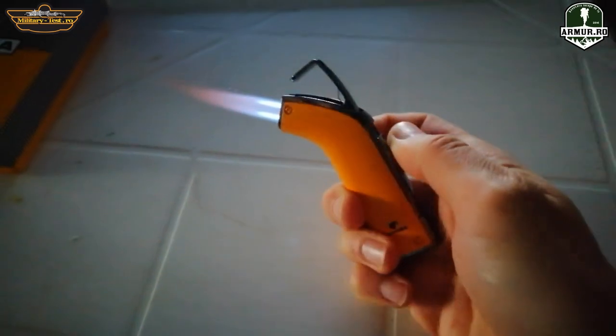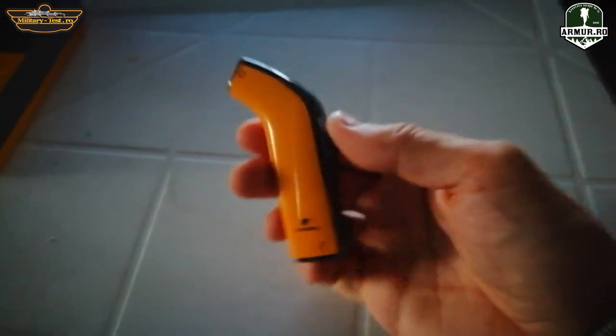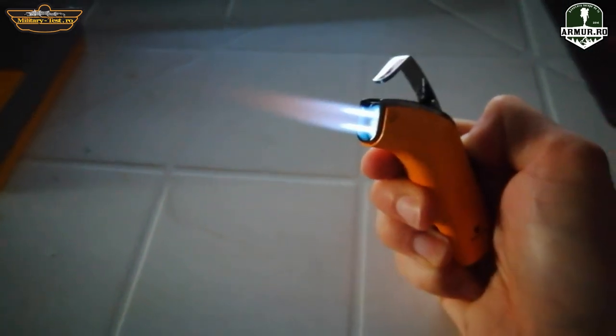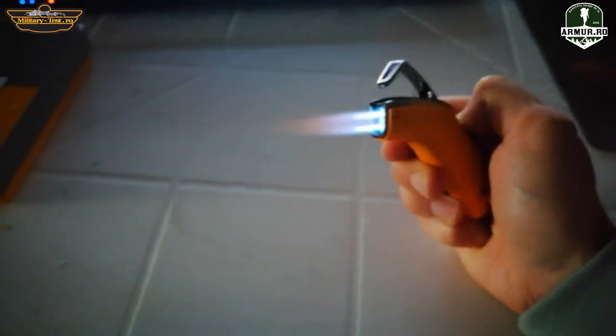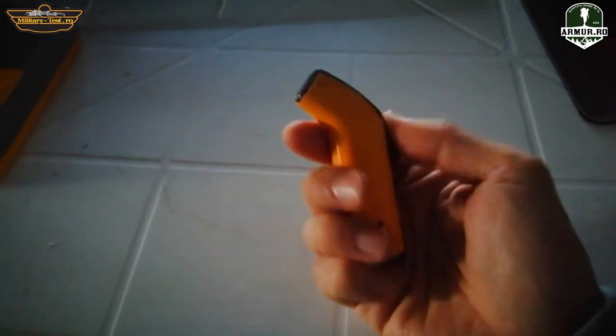The jets are very powerful and can easily melt an aluminum can. As mentioned, the jets are also windproof.